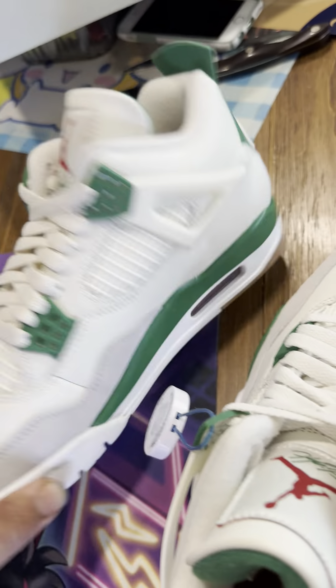Again, these are size 8 US, Nike Air Jordan 4 Retro SP, sail/white pine green. As always, thank you for joining my YouTube channel — if you haven't already, like and subscribe. Thank you all, and you all have a wonderful day, bye bye now.